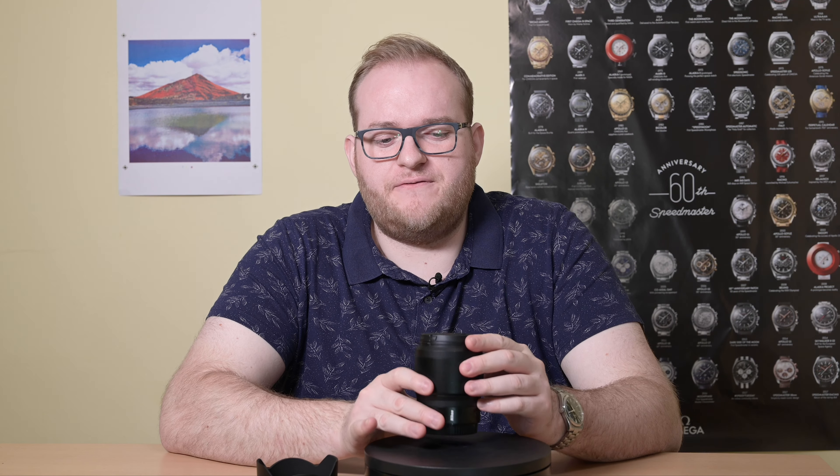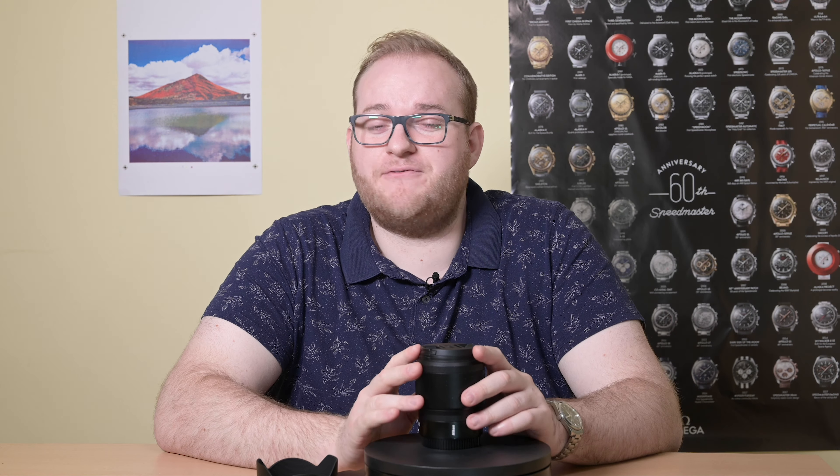So that's what I think of the Nikon 50mm f1.8s — definitely a very interesting lens. I hope you found this review useful. If you have any questions, please pop them in the comments below. If you enjoyed this video, please give me a like, and if you haven't already, please do subscribe to the channel. Thank you very much for watching and hopefully I'll see you again next time. Goodbye.